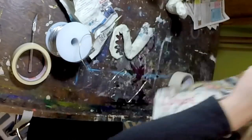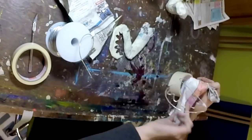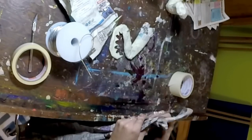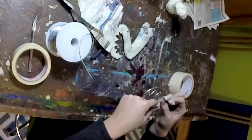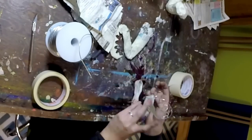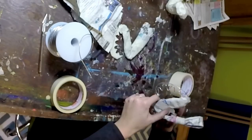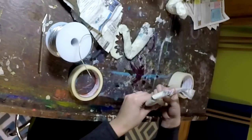Now that I have one arm completed, I'm going to do the same thing on the other arm. I'm paying attention to how much newspaper I'm using for each section and trying to do it the same way I did the first one. It's always really important to be aware of what you're doing — how much newspaper am I using, what technique did I use, how did I wrap it? Be cognizant of these techniques as you work so your pieces look the same from one to the next.